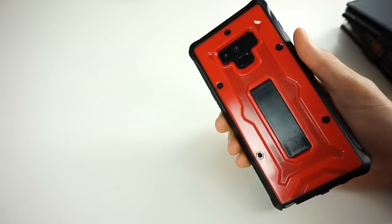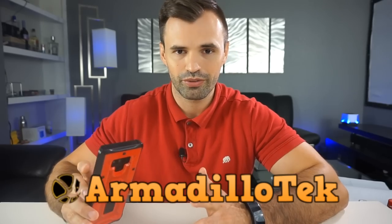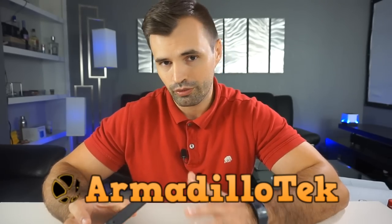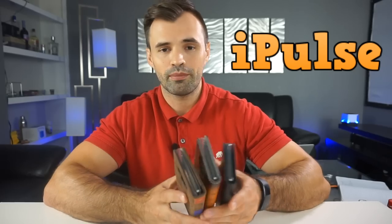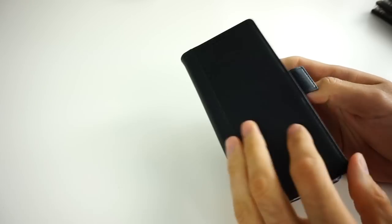First, I want to give a quick shout-out to Armadillo Tech for sending us one of the pre-production cases. We'll have the final product very soon with a full detailed review. Also a shout-out to iPulse Cases for sending pre-production cases as well — final product coming soon with detailed reviews. I also have a couple of dummy phones of the Galaxy Note 9 to use when checking out these cases.